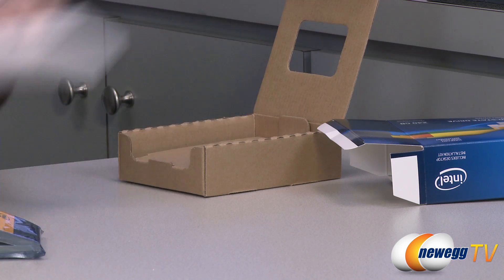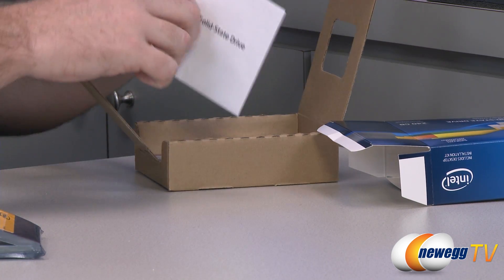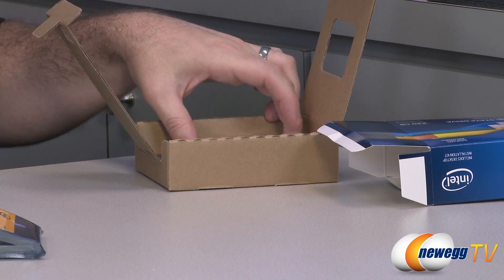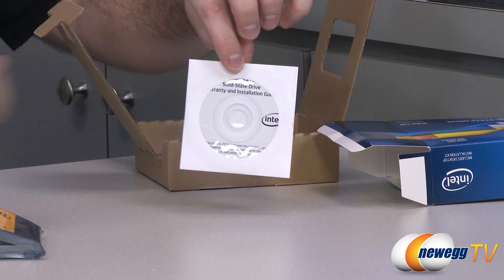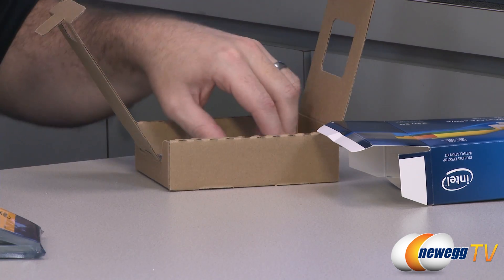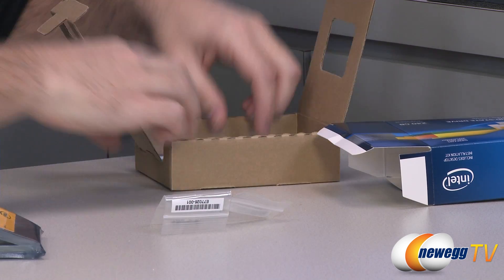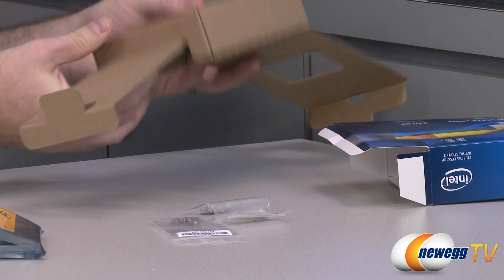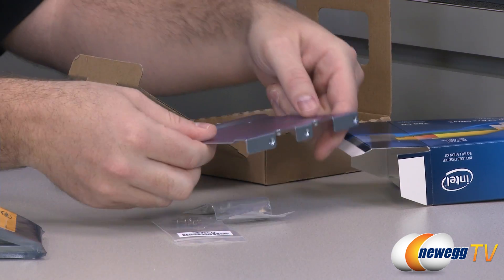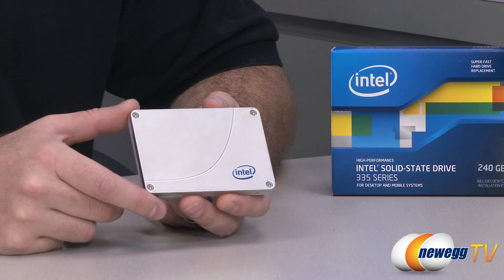There's the drive itself. I quickly want to show you what comes inside the retail box. This is a desktop installation kit, so you get the Intel SSD, a little information guide, a warranty and installation guide in digital format on a mini DVD, some installation screws, and a very sturdy bracket which pops out from the bottom — simply a 3.5 inch to 2.5 inch bay adapter.